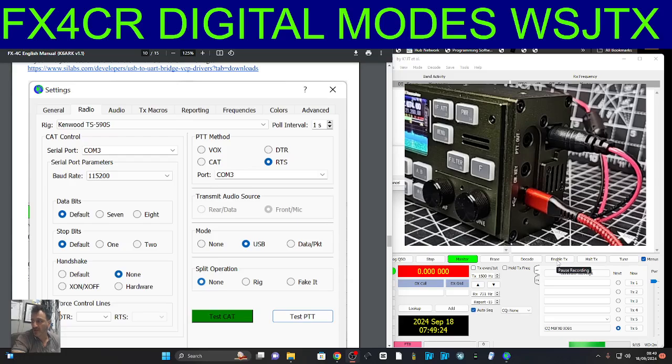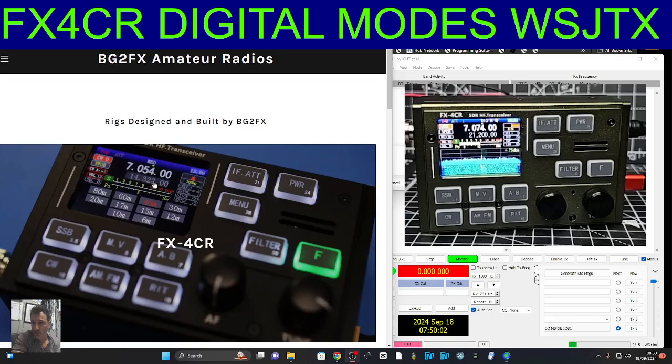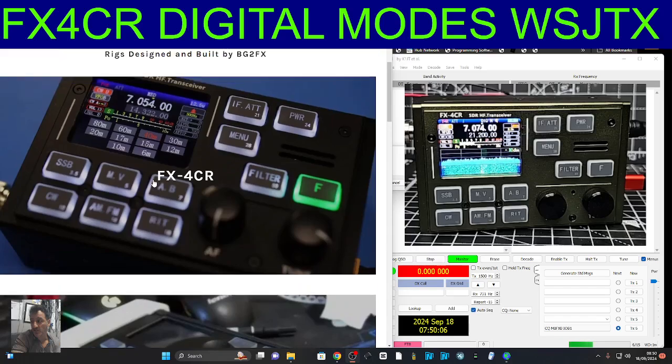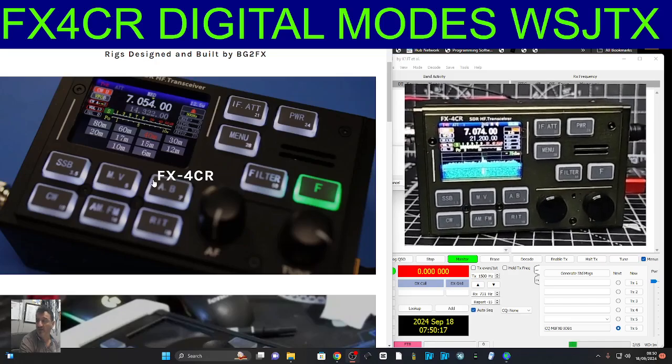This one did come from AliExpress. If you go to the BG2FX site, you'll see that it's out of stock, but there are plenty on AliExpress, so get them while you can — I can't see anything wrong with mine. Remember, they are this green colour; I know they can look black, but they're green. You might find a black one, but the one I've got is a greeny colour.